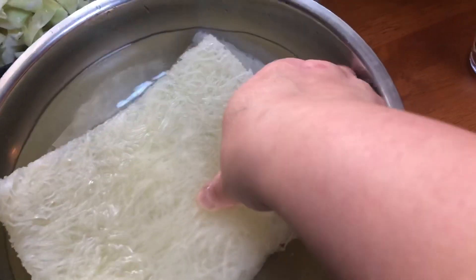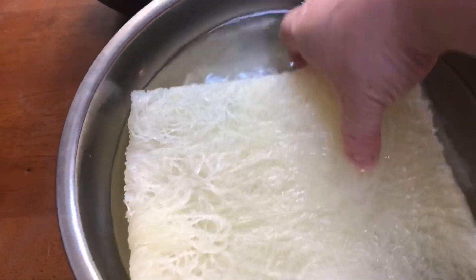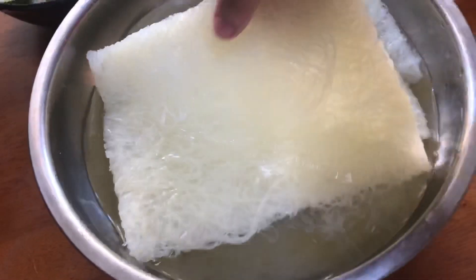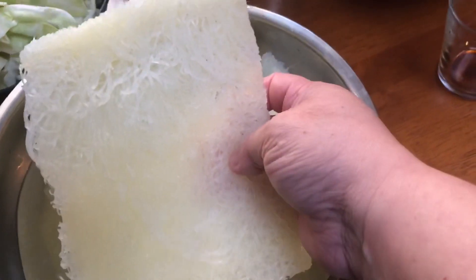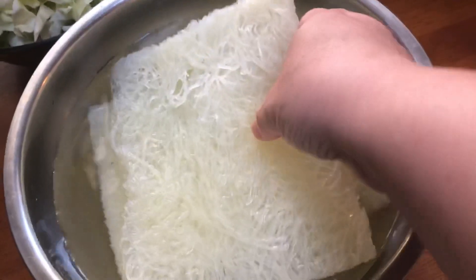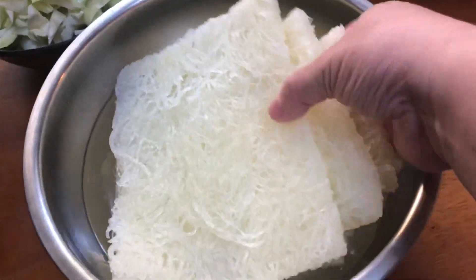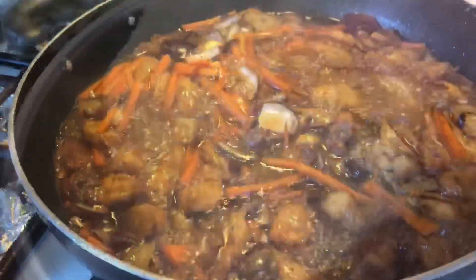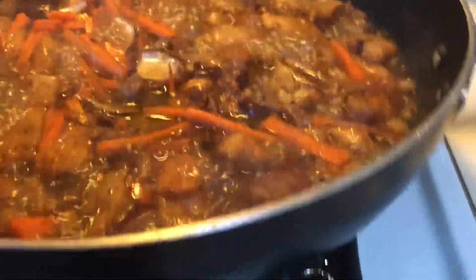For the golden bihon, what I do is soak it in water for about 3 to 5 minutes. It shouldn't get to the point where it's too soft, because if it's too soft and you put it in the cooking pan it will fall apart. Don't forget that your dish still has broth in it. Now it's boiling — let it boil.